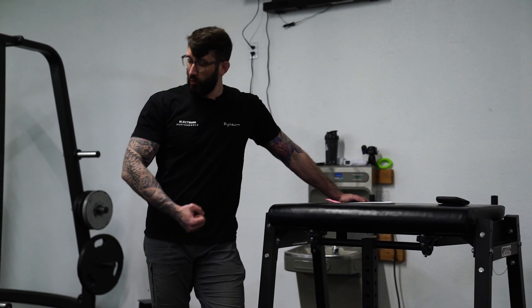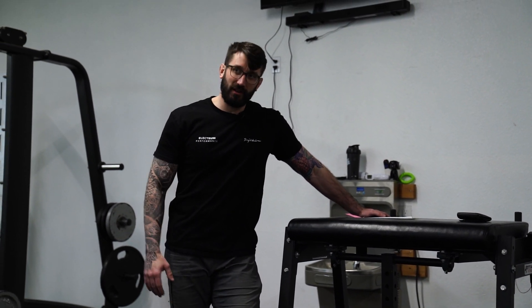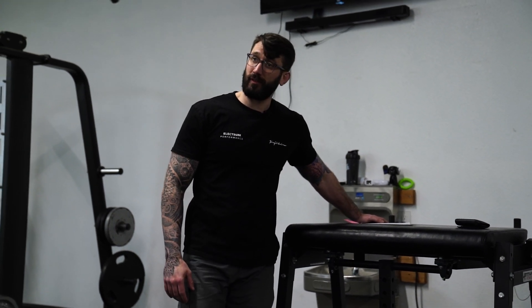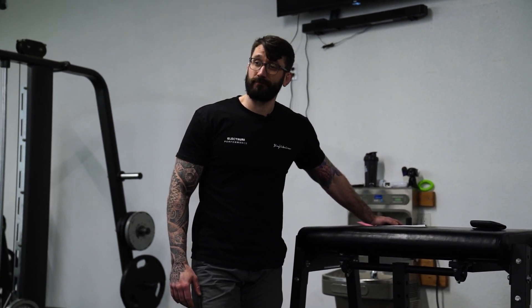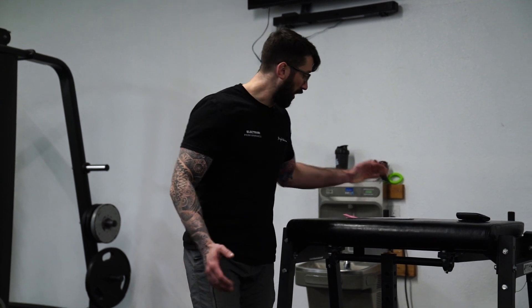People want to focus on the muscles, but they forget the fact that the stronger you are, the harder you are to injure. Last year the entire year I only got hurt once, but I wasn't doing anything last year. That's not a coincidence. The stronger you are, the more intelligent your training, the less you're going to get hurt.